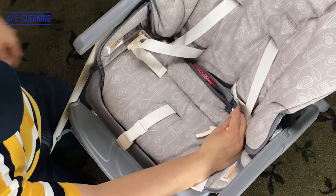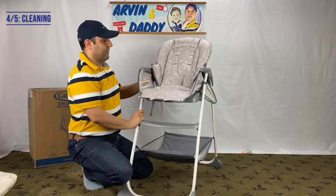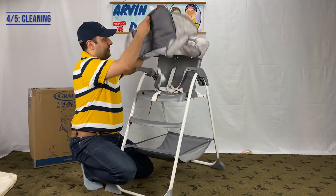Next is cleaning. The seat pad is wipeable for easy cleanups. You can also machine wash it.